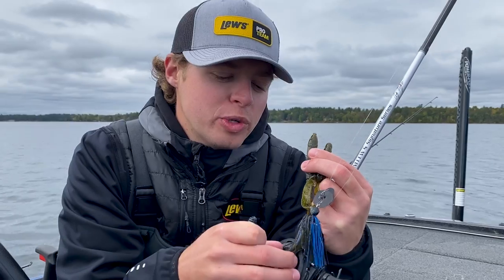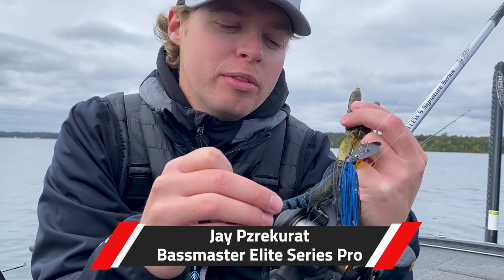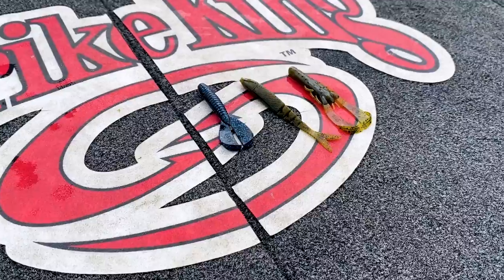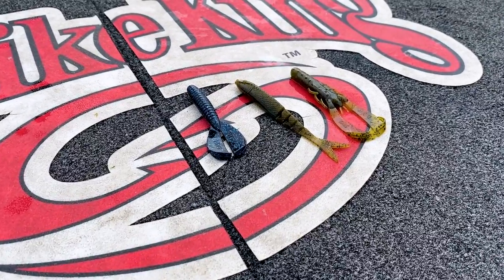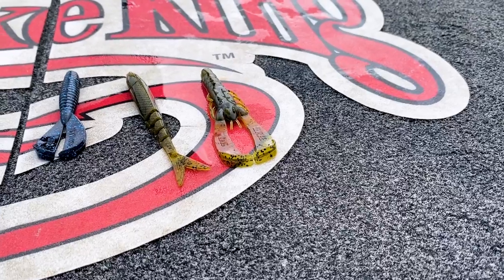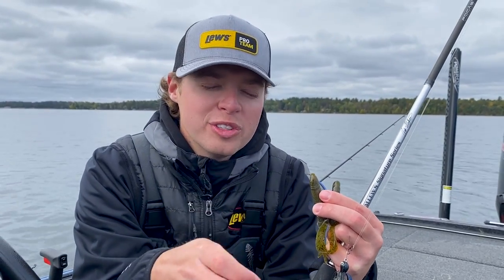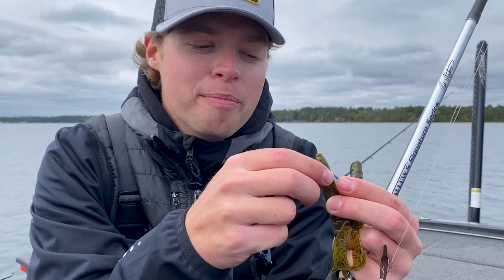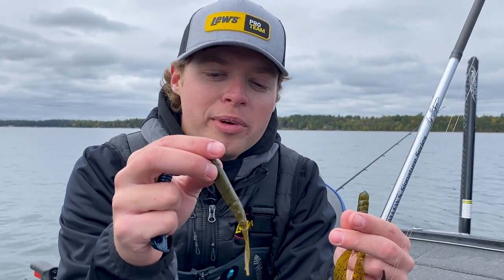Today I'm going to talk about trailers that I use on a Strike King Thunder Cricket. Strike King has a lot of good options to put as a trailer. These are my favorite three. Starting off with the Menace — you can thread a Menace on the Thunder Cricket either horizontal or vertical to give it a different presentation. So that's number one; I love the Menace as a trailer.